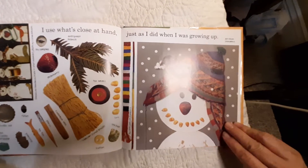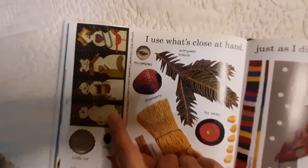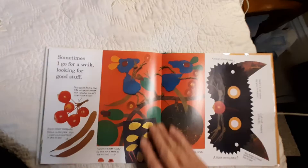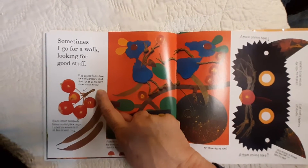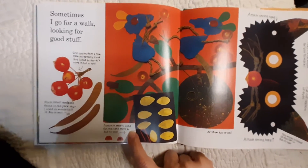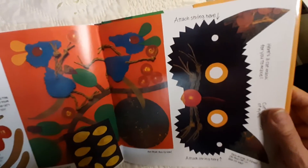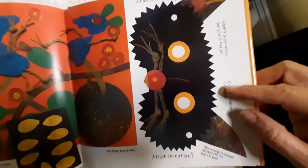There's a piece of art from her book Snowballs — see that snowman? Here are her sketches made in the summer of snowballs and snowmen. Sometimes I go for a walk looking for good stuff. Crab apples from a tree near my grocery store were used as the cat's nose in Boo to You. Black locust seed pods found in the park were used as mouse tails, and pumpkin seeds were used for the cat's teeth in Boo to You. There's some art from Boo to You — see the cat? Here's a cat mask for you to make, based on the cat in Boo to You.